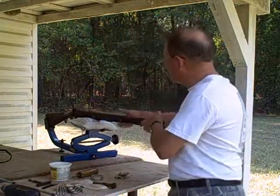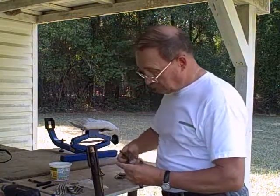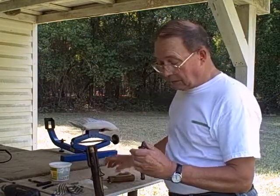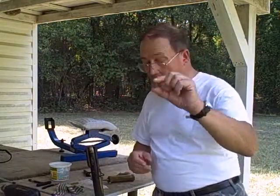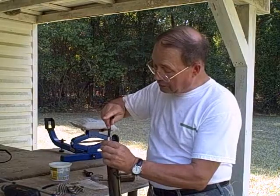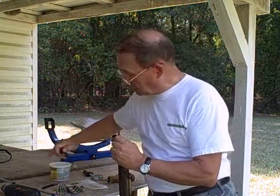I've already fired one shot downrange and I want to show you how we load. Remove the spent cap. Gun's up. 100 grains of powder — down the bore. We've got our 11 gauge wad. You fit it in the grooves like this and turn it. You can seat it with a little short starter if you like to get it started straight. Take a ram rod and ram it down the bore. Seat it.